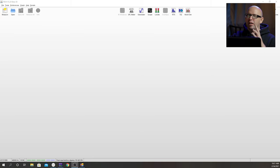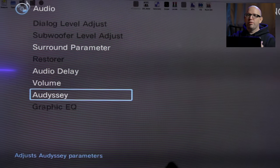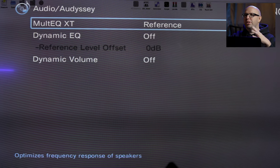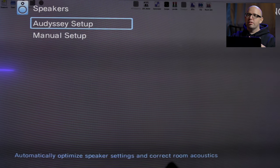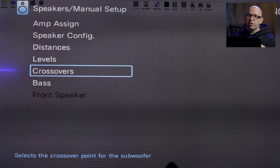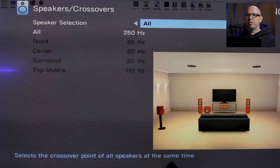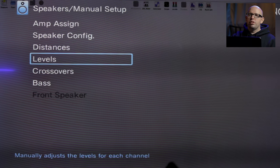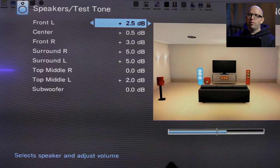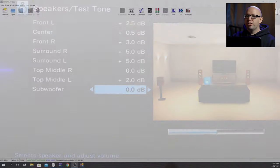Alright, so we're in REW here. A couple things we want to do first: we want to make sure our receiver settings are good to go. I'm going to go in there and turn off room correction — so for me it's Odyssey, for you it might be YPAO or Dirac Live, something like that. Just turn that off. We want to go into our speaker settings and into our crossovers and make sure all of the fronts at least are set to the highest point in your receiver — for me that's 250. Then finally, go into levels and make sure the subwoofer is reading 0dB.